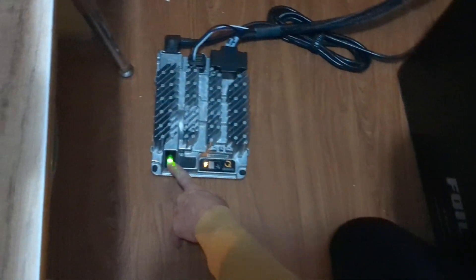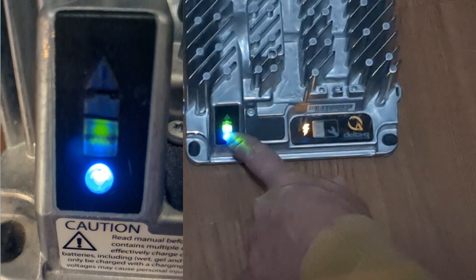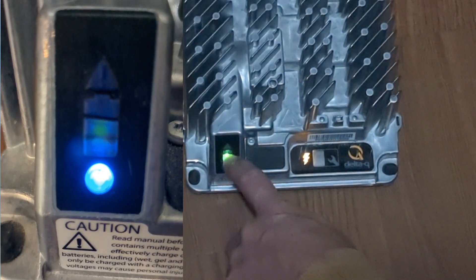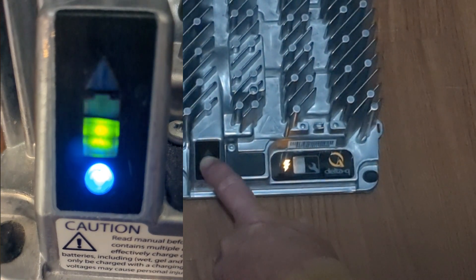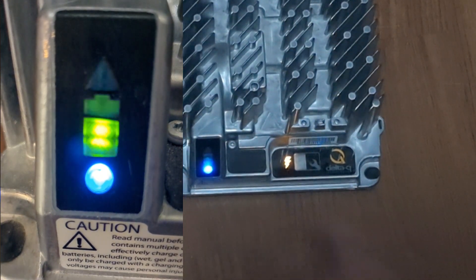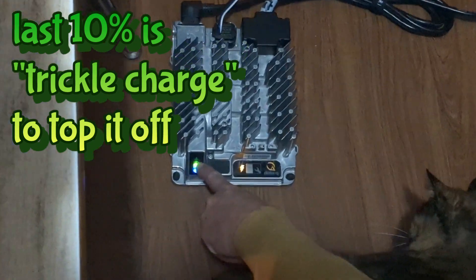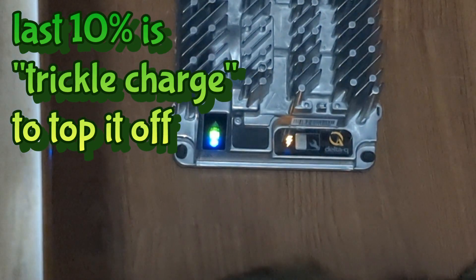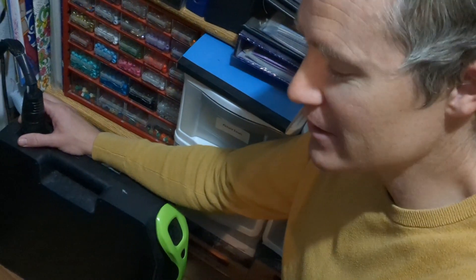Looking down here, you can see this battery symbol. It has actually two different lights on it — there are two bars, and then the last bar and an arrow. That last bar will be blinking. As it gets to the top 10% of the battery, the remaining part of this light — the top bar — will begin to blink as well.